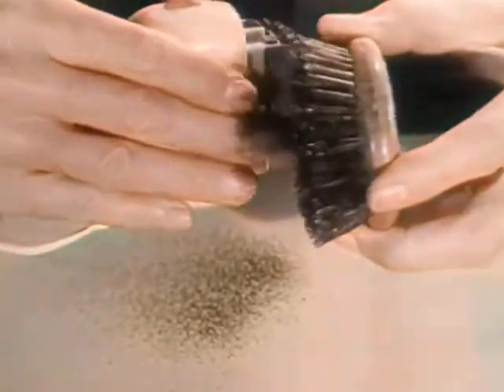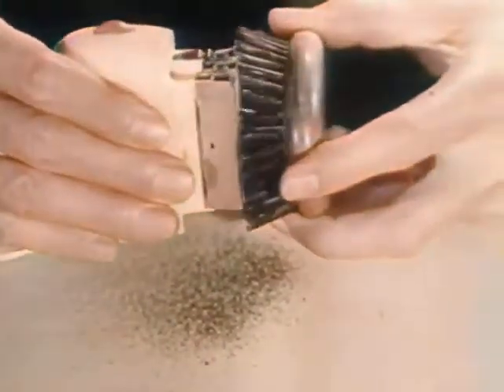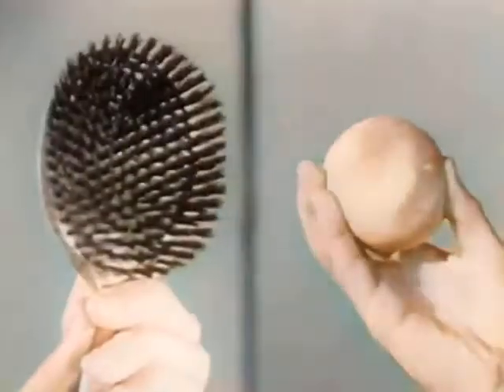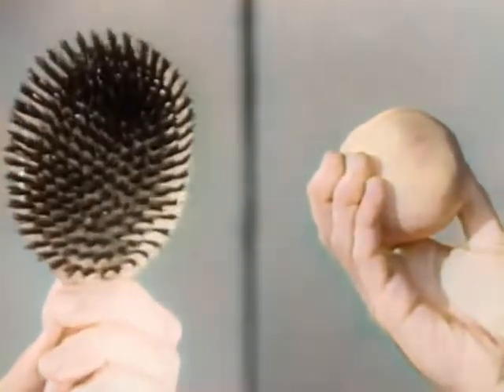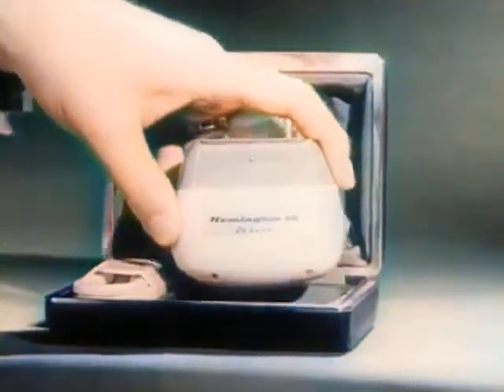And the Remington is so powerful that it can shave the bristles off a brush — bristles tougher than any beard. Remember the amazing demonstration of the peach and brush. For the close, comfortable shave you've always wanted, reach for the Remington electric shaver.